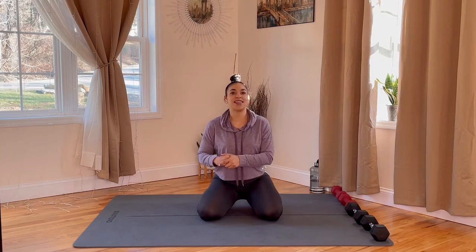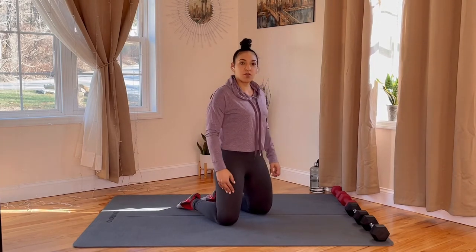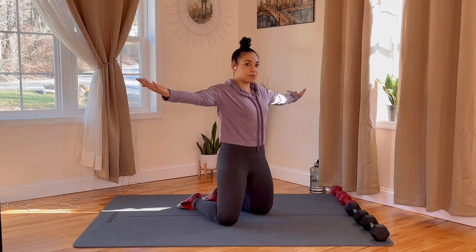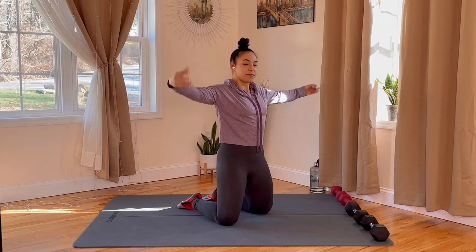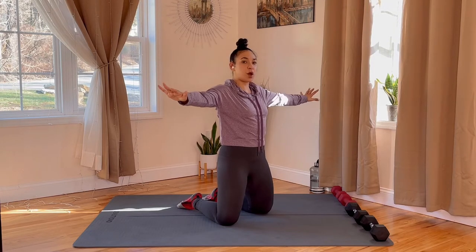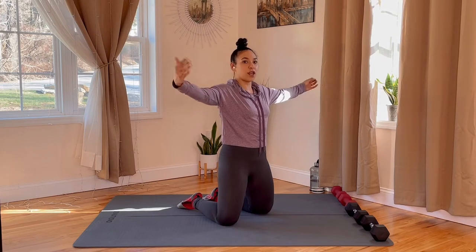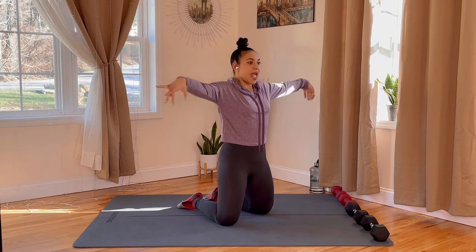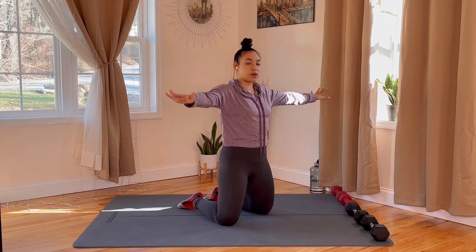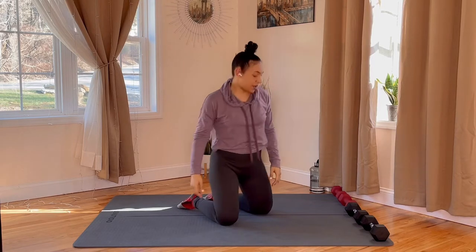Let's get that upper body nice and warmed up. We're going to come up to our knees, hip shoulders apart. We're going to extend those palms up towards the ceiling. Shoulders are down, core is tight, palms down and up. Make sure that you're getting a good breathing technique from the very beginning — breathing in through the nose and out through the mouth. Continue on those palm turns for five, four, three, two. Hold it right there.